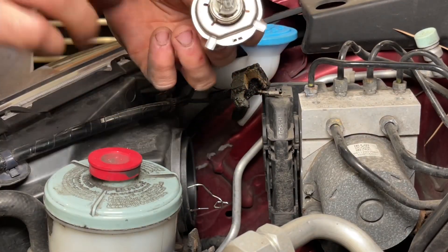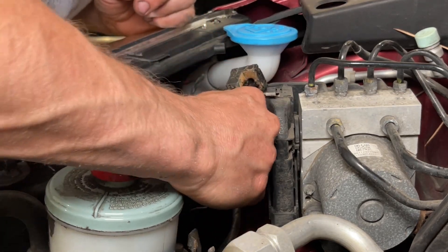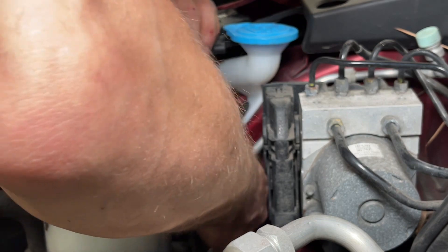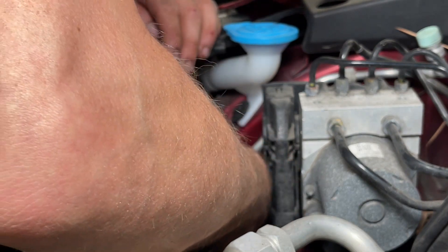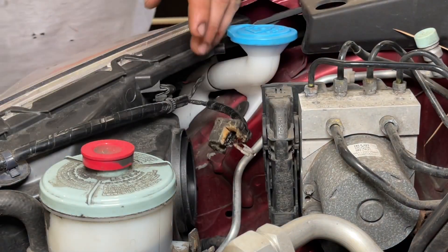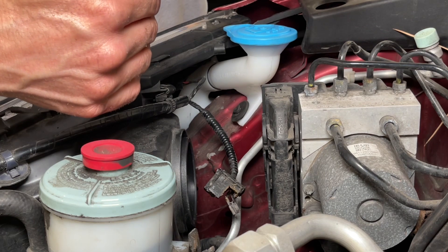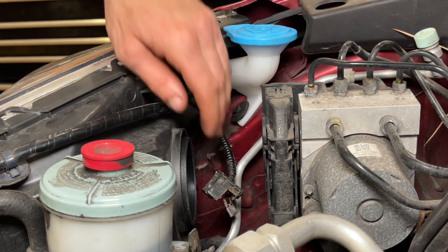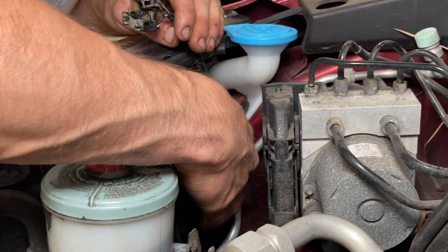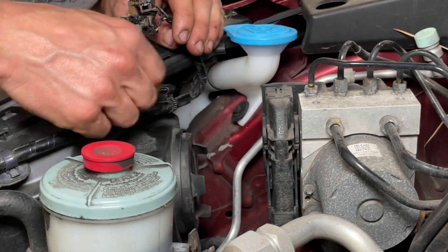We've got our new bulb. It's very important not to put your hand on the actual glass — the oils from your skin can cause it to burn out prematurely. We're going to swing the spring out of the way, get the harness out of the way, tuck it in with the big notch facing up, then swing the clamp over. We swung the clamp over, lift the little tab up, push it in, get it under the clip, push it down and release. Then we take the boot and put it back over it — it sits against the base of the bulb, so push the center in until the terminals are exposed.